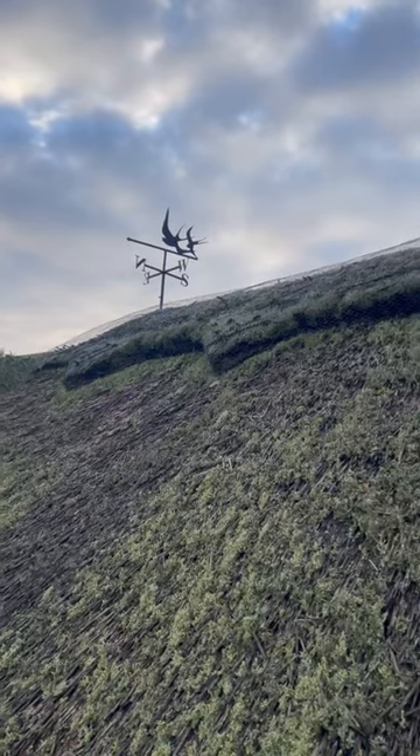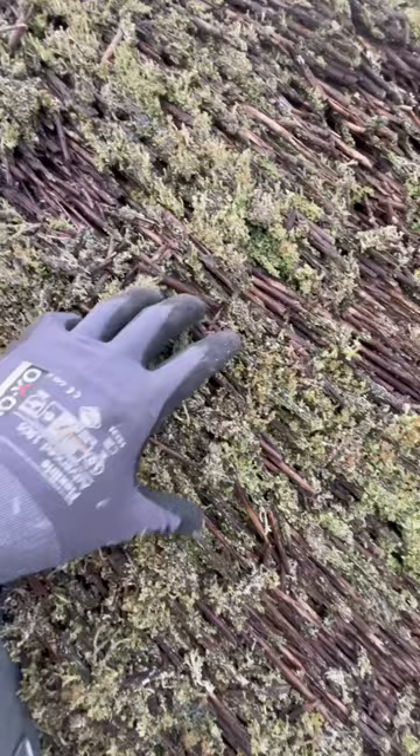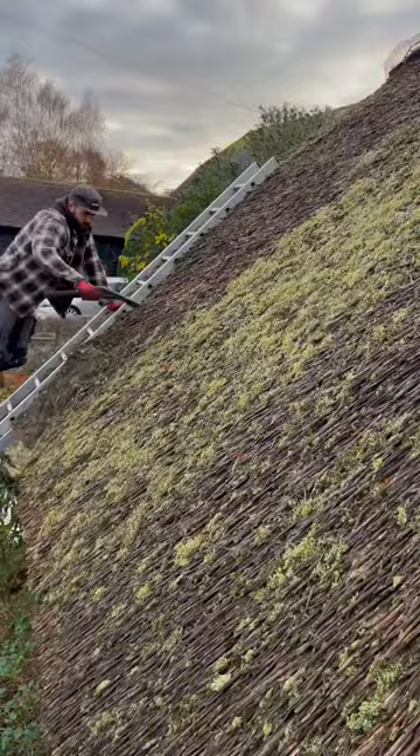This little thatch building has got a bit of a moss and lichen build-up. The customer called up and wanted a little tidy-up before Christmas, so first things first I get my legget.